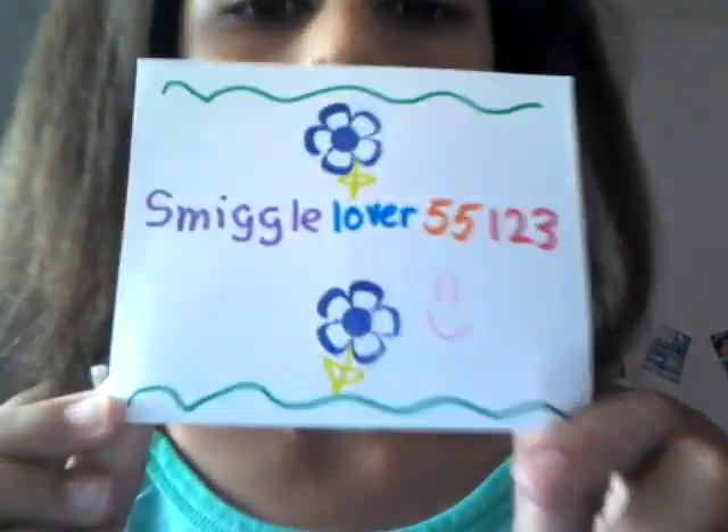Hey guys, this is Smug1155123 and today I'm going to be doing — so yeah, I know I haven't been doing it for two weeks. I know it's really bad, but I've been lazy and really busy because I had exams. But don't worry, they're all finished. I couldn't be doing any videos now since it's close to the end of the year and summer break will be coming up soon.